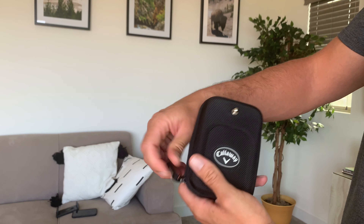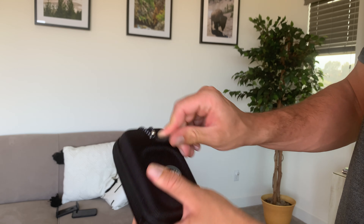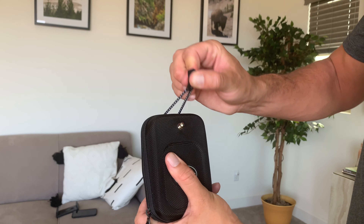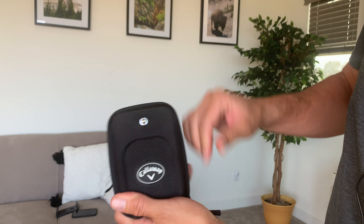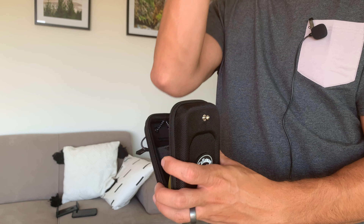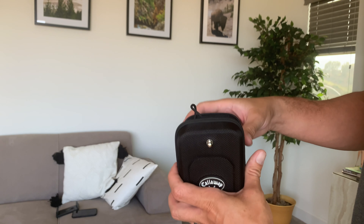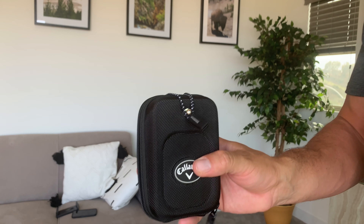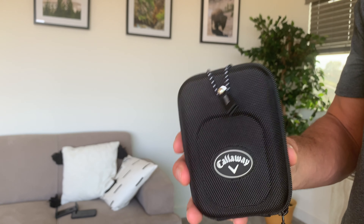And you don't want to keep unzipping and re-zipping, so it has this nub and an elastic band which will attach to it, so you can unzip, take it out, shoot the flag, see how far you are, put it back. It'll sit pretty good there, but for extra safety, you can just pull that over nice and easy.